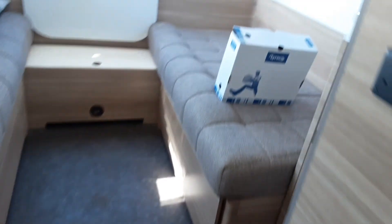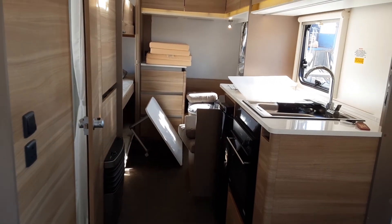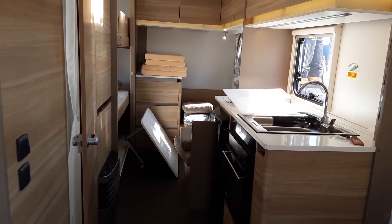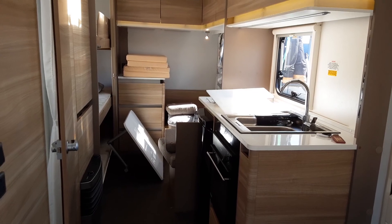If you have any further questions on the Adria Altea, please give us a call here at the Caravan Company and we'd be more than happy to help. By the time you arrive on site, the van will be fully cleaned. Thank you very much for watching and we hope you enjoy the caravan. See you soon.